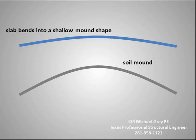The foundation reacts by also assuming a mound shape as shown by the blue curve. Note that the foundation mound is much shallower than the soil mound. This is due to the presence of the stiffening beams.